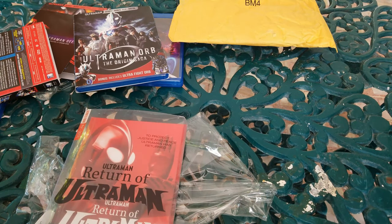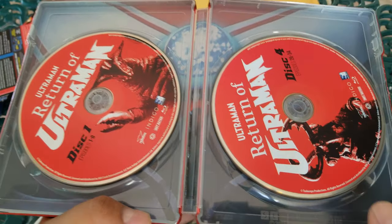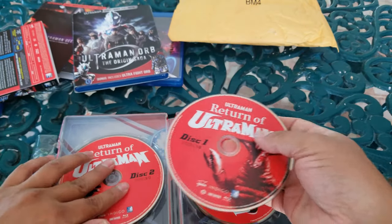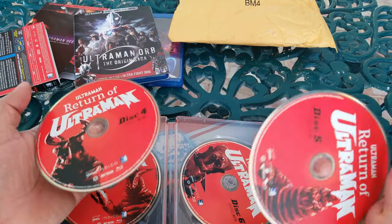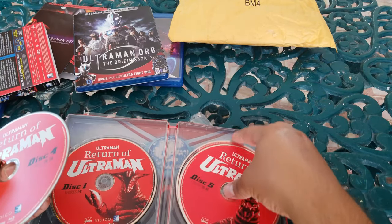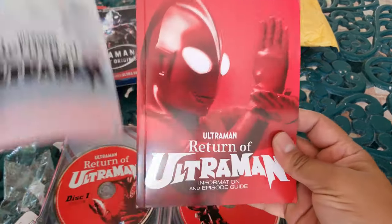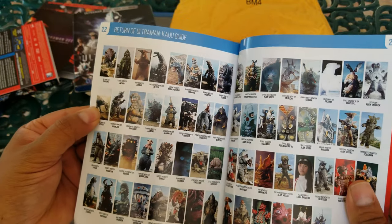I forgot to move the digital code — we'll have the disc there. We can see the discs in here. We're going to have three discs on one side with some monsters, some kaiju in there, and then we have discs four, five, and six. I took them out because there are different monsters on each one. We do have some inside artwork — it's just a chest piece. That's the slipcover — so we have a slipcover with a booklet, and that's going to tell you some of the kaiju in there.